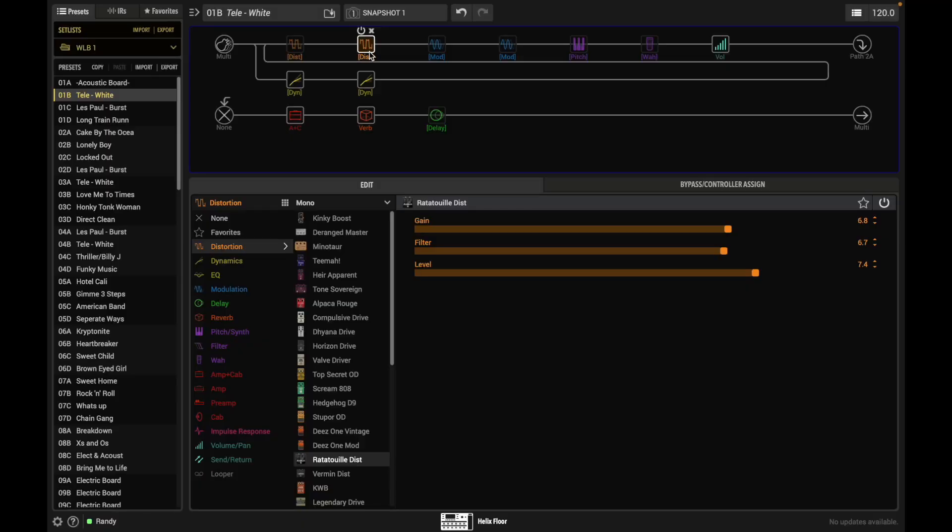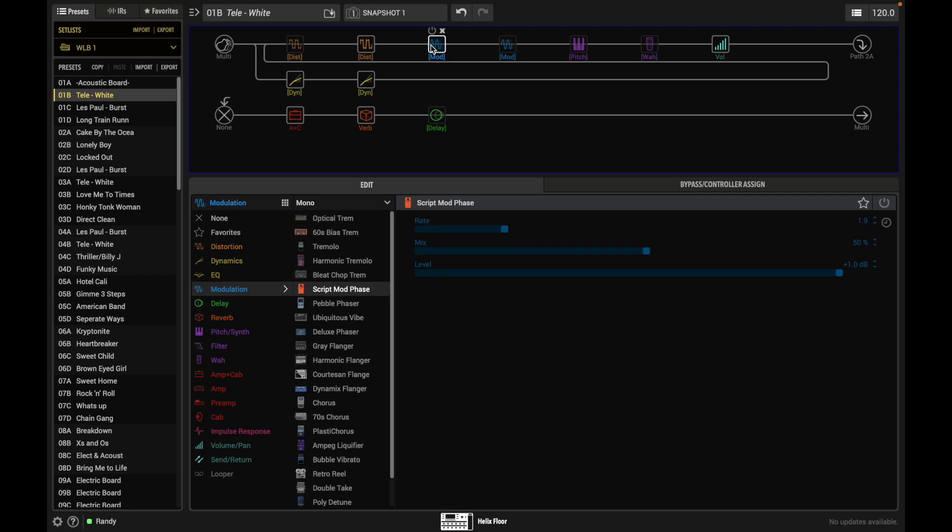The distortion pedal is pretty cool — you get a lot of sustain out of it. That's the pedal I'm using and those are the settings.